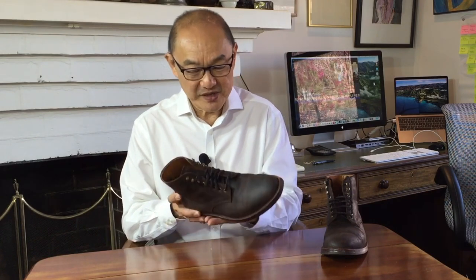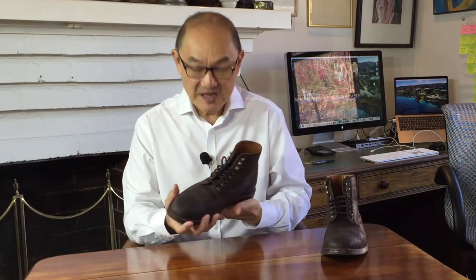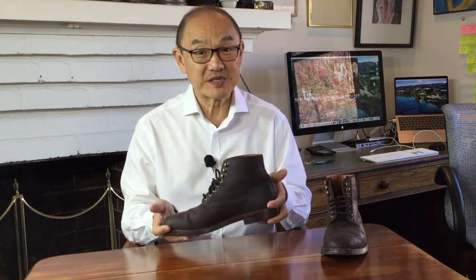The prioritization of fit meant the development of their own last. The Edward is made on the Leo combination last — one of the most comfortable I've come across. Getting it up front, the Grant Stone boots are made in Xiamen in China. Many people object to made in China for a whole load of reasons, and one of them is the perception of quality. Handle any Grant Stone product and you realize that perception is not a universal truth. These are well-made quality products.